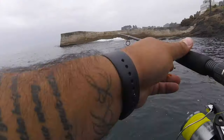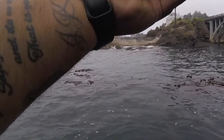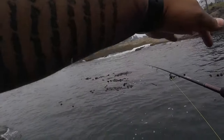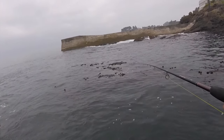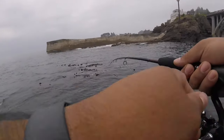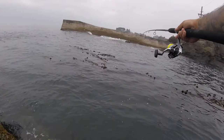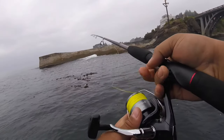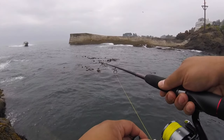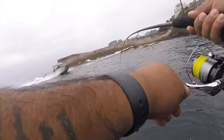We're re-baited and going right back where we were getting hit. These fish are somewhat mobile — they'll stay within the general vicinity but they do move around from spot to spot, so cast around a little bit and you should find some. Oh come on, I felt him. You've got to hit it again. There's a hit — there's one. Oh, that's a good one!